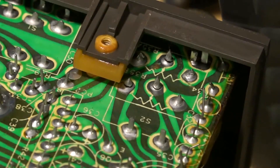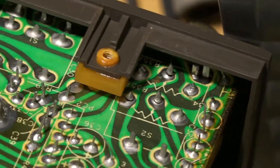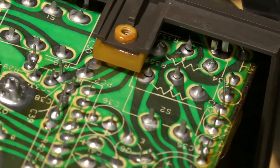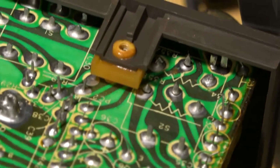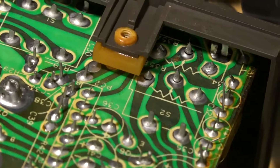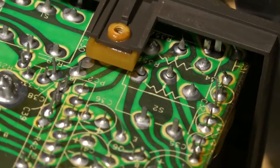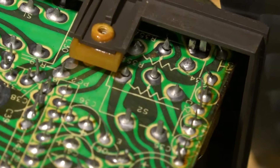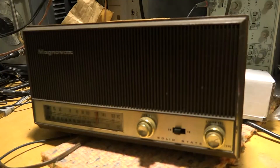I don't have good documentation on this radio — there isn't a Sam's available for this model. I decided to take a look at the volume control, which is actually a combined volume and tone control. As you can see, there are some cracked connections on the wipers, and I wasn't able to get a resistance reading from the wiper of the most forward-facing one. That may be the whole problem — the pot itself — but first I'll try fixing those connections and see if it works.